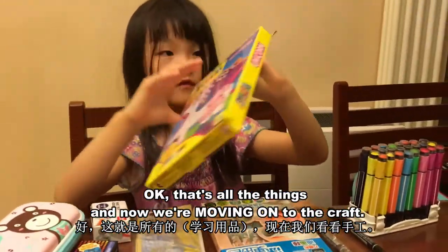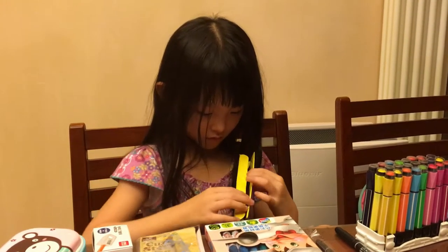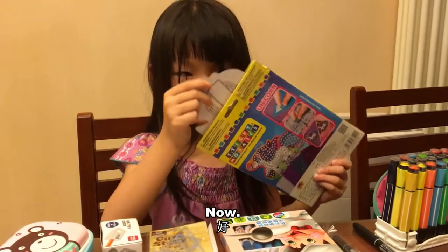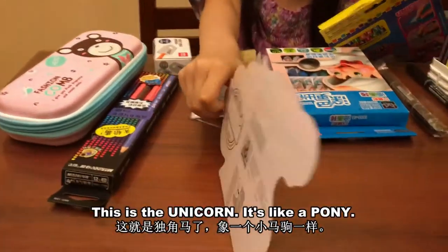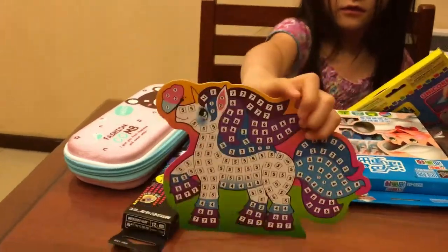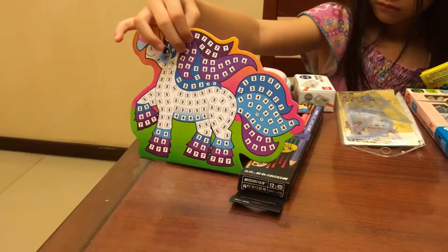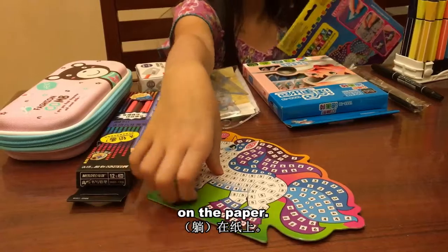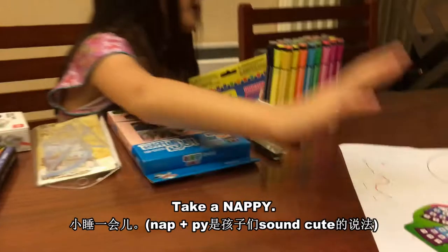And now we are moving on to our craft. Now, it comes with a unicorn — this is the unicorn. It's like a pony. Let him lay down and relax on the paper. Take a nap.